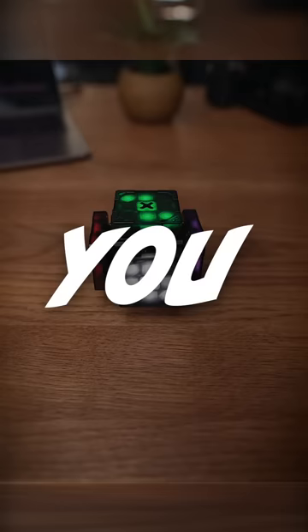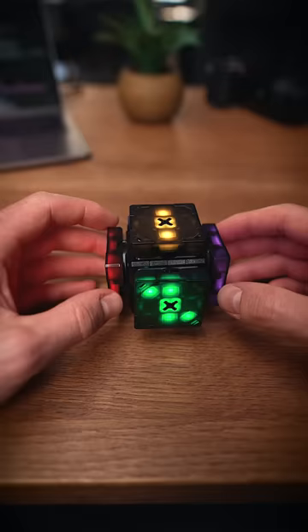And if that wasn't cool, you can even use the cube as a dice — and not in this way, but like this.